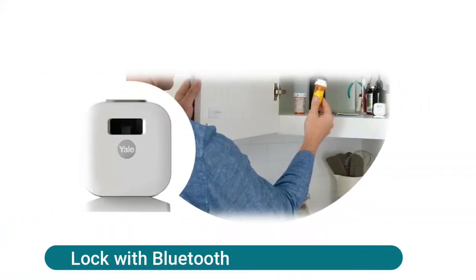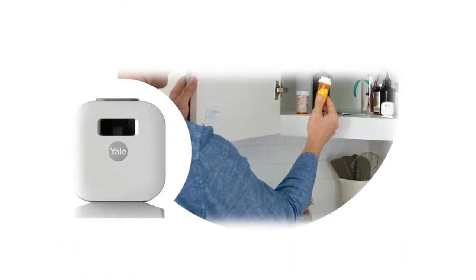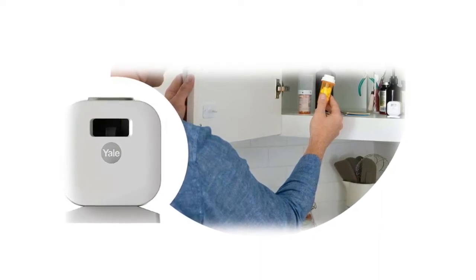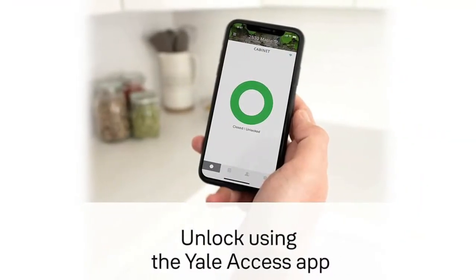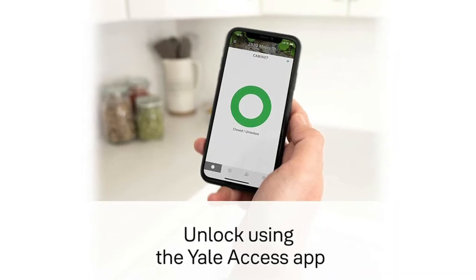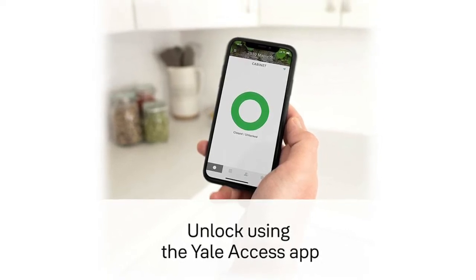Yale smart cabinet lock with Bluetooth — installs within minutes into most cabinets and drawers. Keep children away from medicines, liquor, or other household items. Easily secure your valuables, documents, or personal possessions. Access your cabinet or drawer simply using the Yale Access app or your voice assistant. Enable auto re-lock to ensure your cabinet always locks behind you. Add a Yale Wi-Fi Connect to control the lock from anywhere and integrate with Amazon Alexa and Google Assistant. Add a Yale Smart Keypad to unlock using an entry code during phone-free moments.